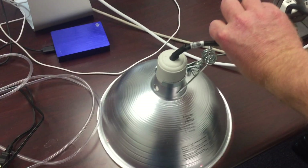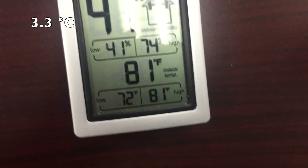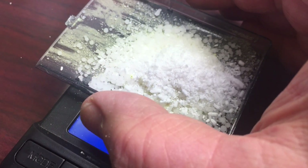And here's the one-minute thermometer test. Temperature only went up 6 degrees — that's one quarter of the increase I got from a 23-watt CFL.